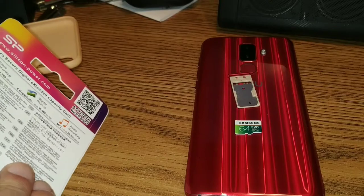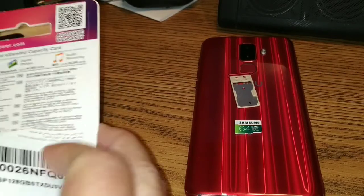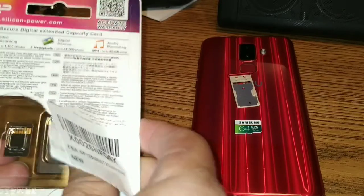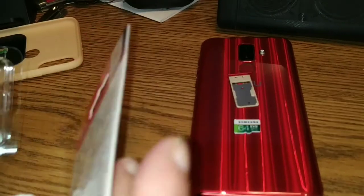I cheated a little and already started opening the packaging. But it's enough — and there we go, we're out.